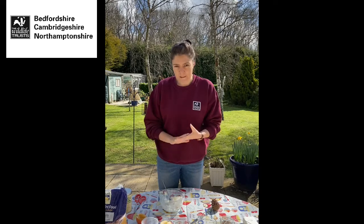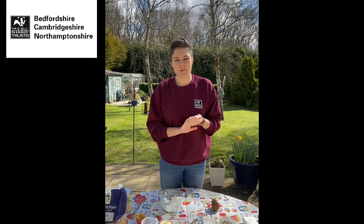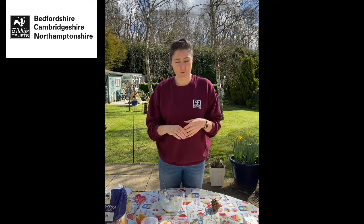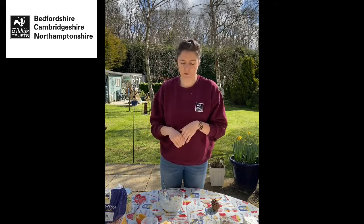If you haven't got any lard, something else you might be able to use is peanut butter, because that's quite sticky. But you must make sure it doesn't have any added salt or sugar, because birds can't process salt — it can make them really poorly. So if you do use peanut butter, make sure it's the natural kind with no added salt or sugar.